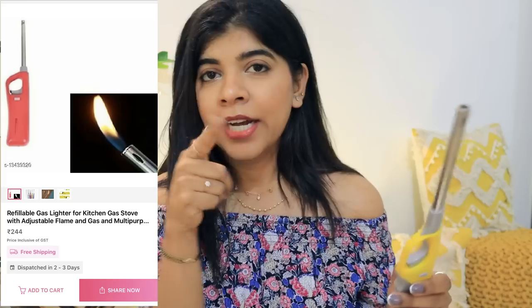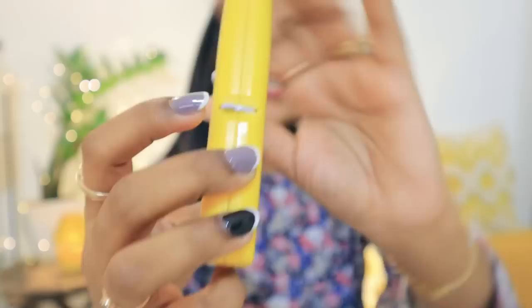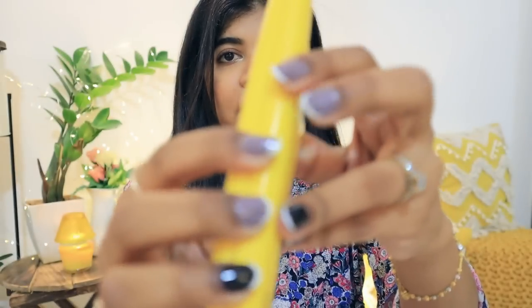The first product is a lighter — not a gas lighter, but specifically a candle lighter. As you can see the candle behind me, candles are used a lot. The normal matchstick was almost impossible to use. You can lock and unlock it, and you can also control the flame — high or low. This is on medium flame.